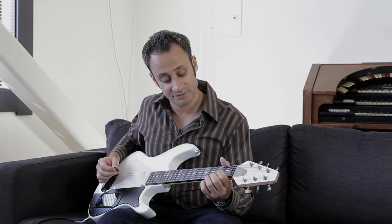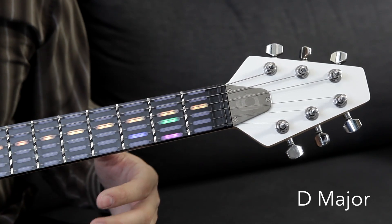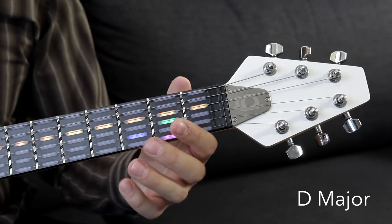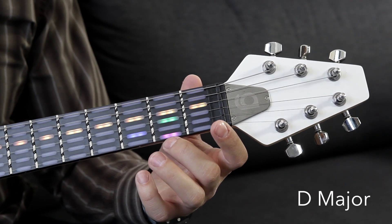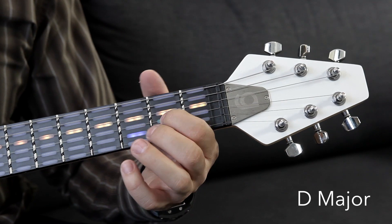Next we have the D major chord. The D string is going to be completely open. There are actually two common ways to play this chord. The first one uses your first finger on the second fret of the G string, your second finger on the second fret of the E string, and then your third finger reaches over to the third fret of the B string, just like this.